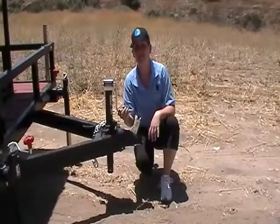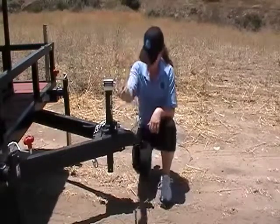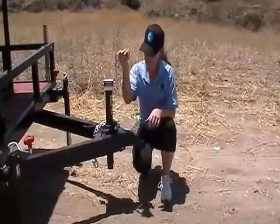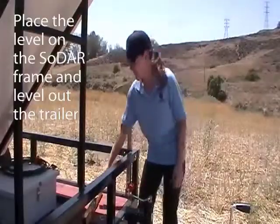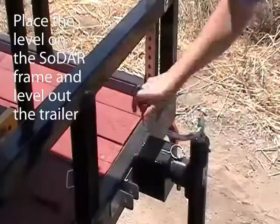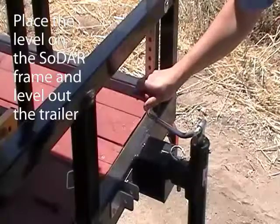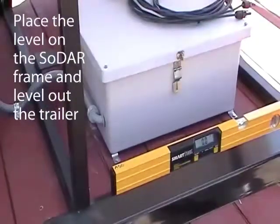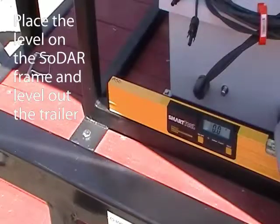Once the wheel is off, make sure that the jack is completely raised. To ensure proper leveling, place the level on the sodar frame. The level reads 0.0 — that's what we want. Let's check the other side. This side's level too, so we can proceed.